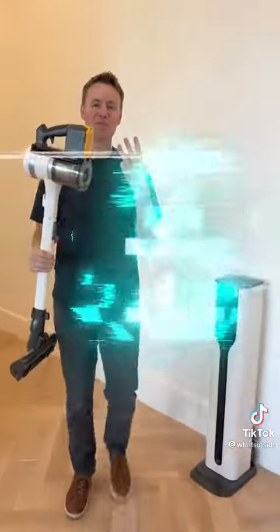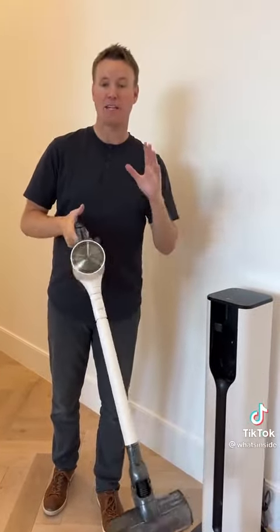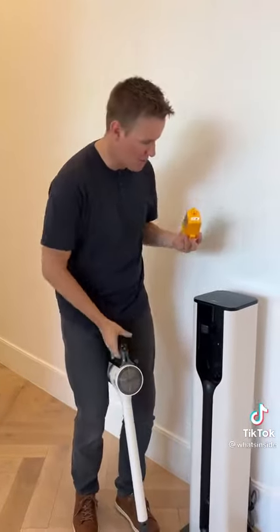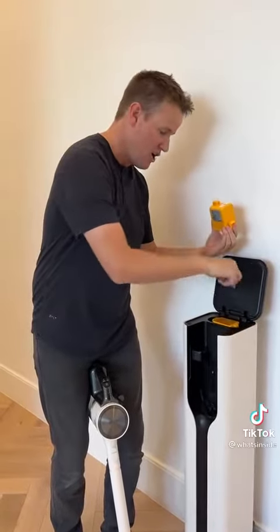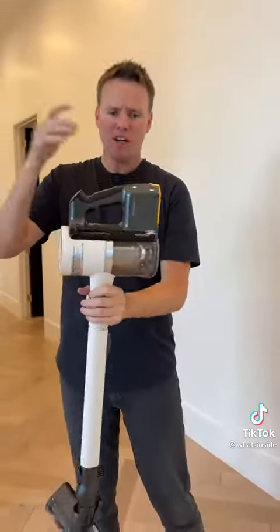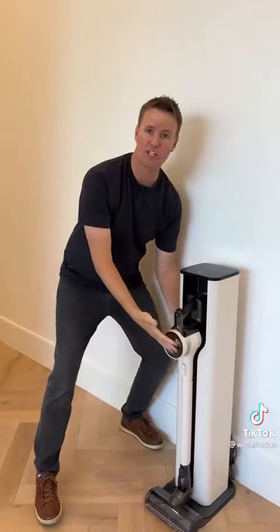Reason number three: the battery life on this thing is insane. Say you're vacuuming and the battery dies on you — no problem. You take out the interchangeable battery, come over to the all-in-one tower, take out the one that's fully charged, drop in your empty one, plug it in, and you have 120 minutes between the two of them. And whenever you're done, you just set it on the all-in-one tower and it recharges without you having to plug it in. That's brilliant.